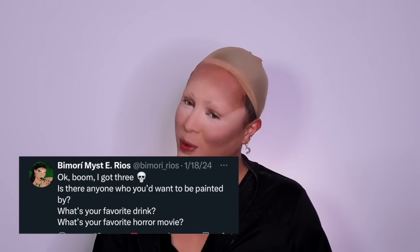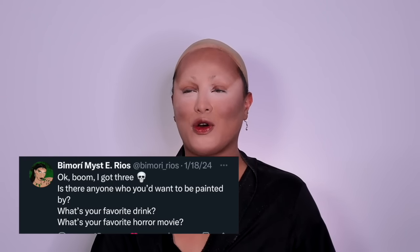Bimmarie on X slash Twitter asked me: who would I like to be painted by? There's only one answer to this question — and there's two — but my number one would have to be Valentina. I want Valentina to mug me. I just want her face on my face. I also, obviously, Raven and Crystal Versace. I think those are my top picks.